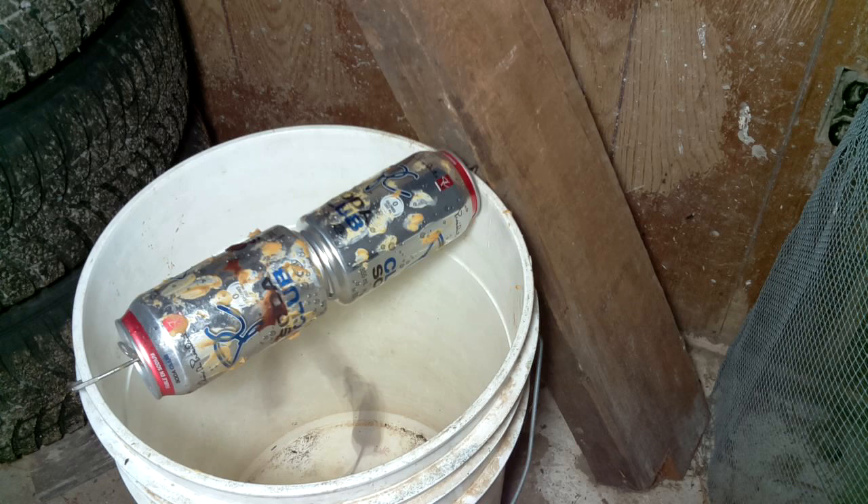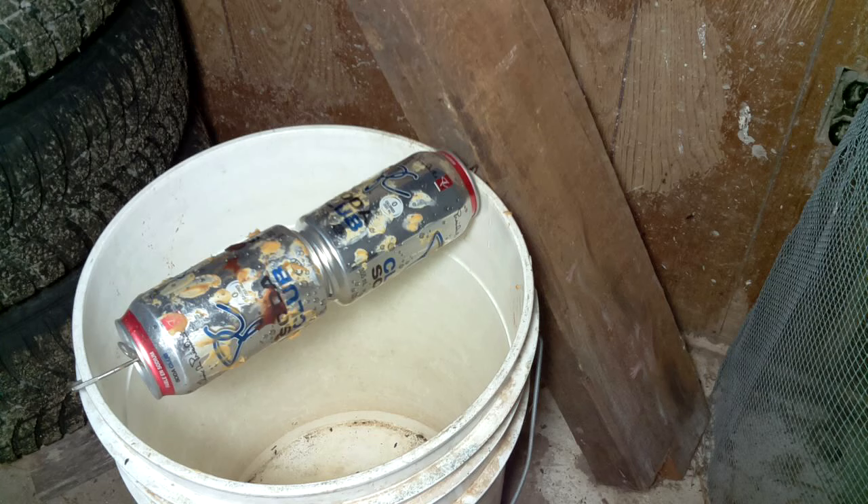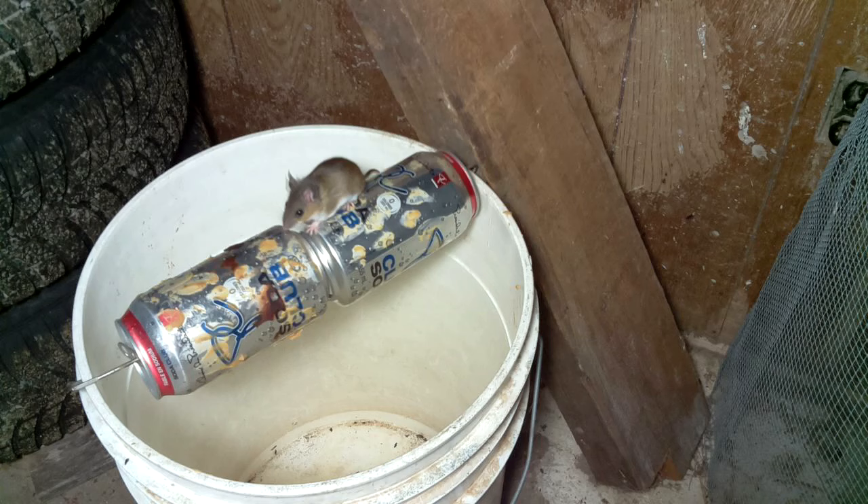So the mouse then spent over an hour trying to get out of that bucket, but it did manage to jump out eventually. And what do you know, it just goes right back at it. Come on! Fall! Damn!